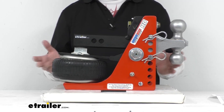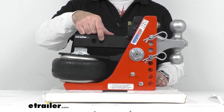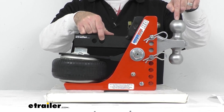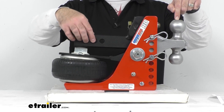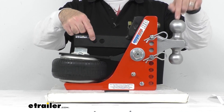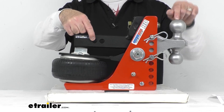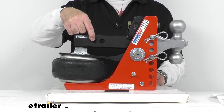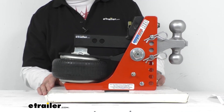Just some other dimensions that might be helpful: the distance from the first hitch pin hole to the center of the ball is about 10 and a quarter inches, from the second hitch pin hole to the center of the ball is about 11 and a quarter inches, and the distance from the second hitch pin hole to the end of the shank is about two and three-quarters inches.